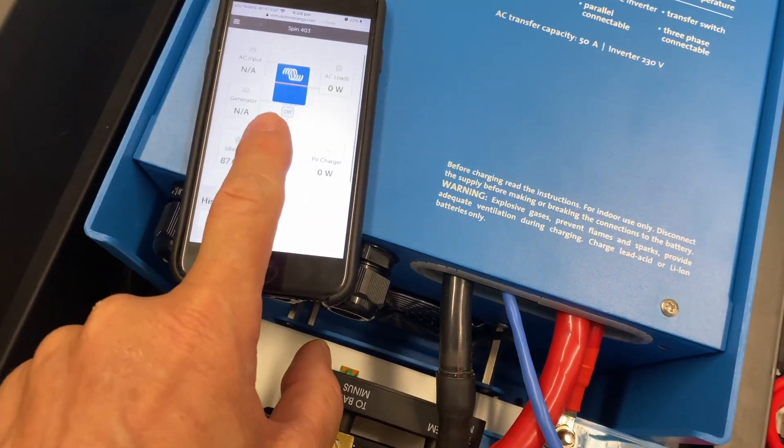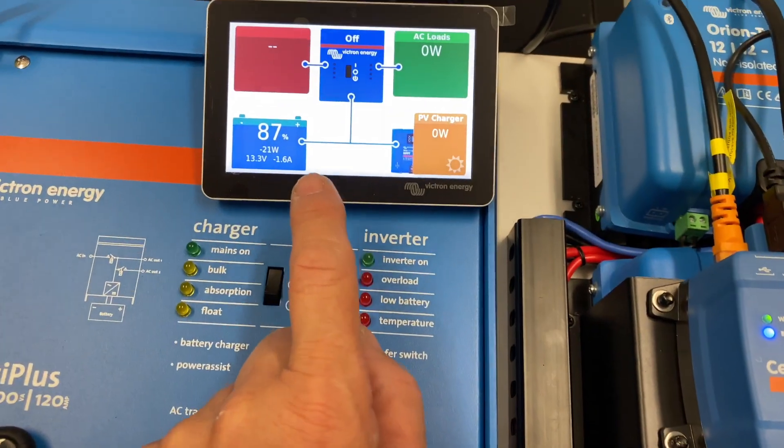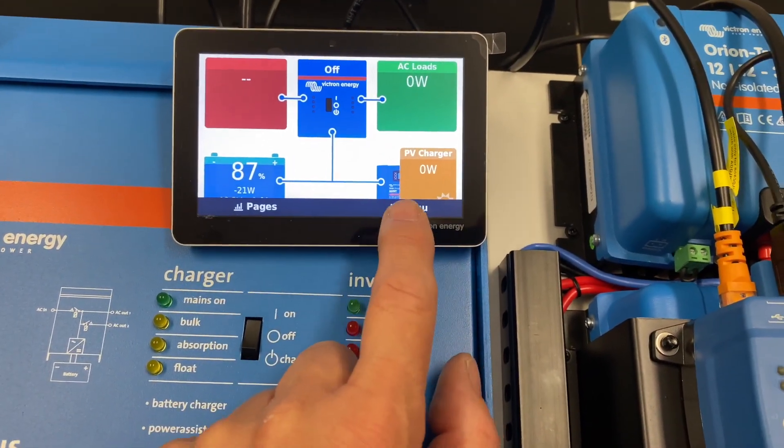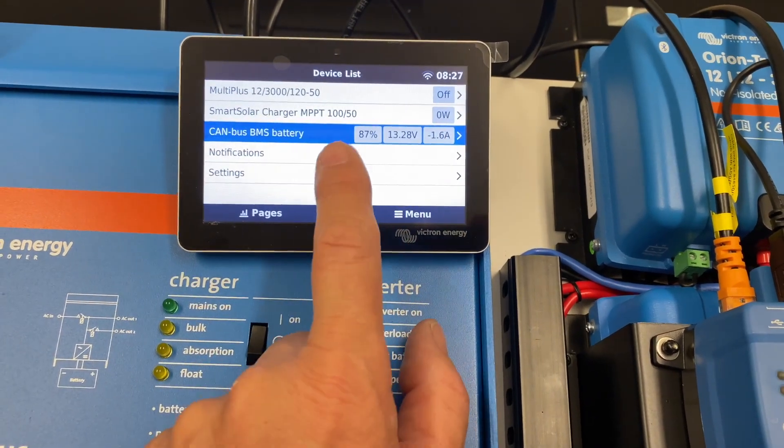We've got the smartphone app here showing the whole summary. Let's have a look at what we can see. There's a general display here — I don't have the inverter on. Let's go in and have a look at the CAN bus battery.